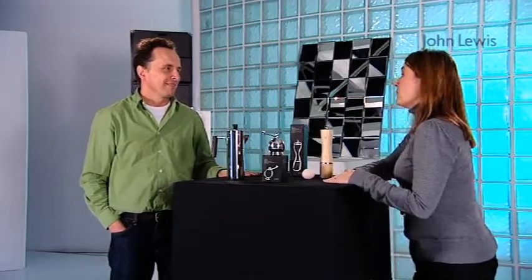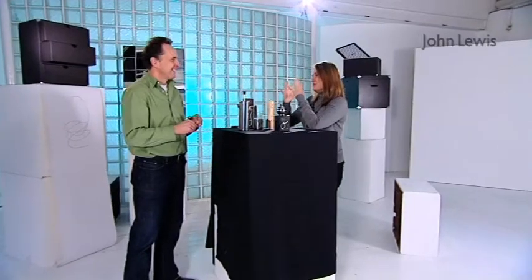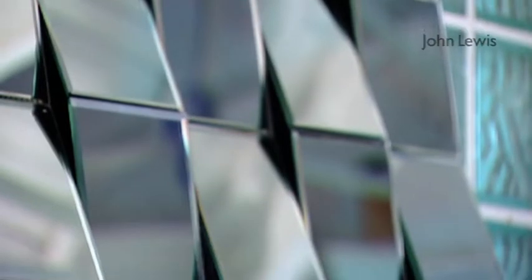You are also famous for your mirrors — talk to me about this fabulous mirror here. It's got a really lovely faceted appeal to it; it's almost a piece of art. I've done a lot of mirrors now for John Lewis, and this particular one's called Hide and Seek. Part of the reason it's called that is that, as you can see, you don't get a single reflection.